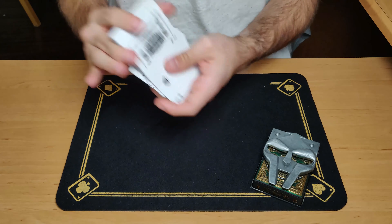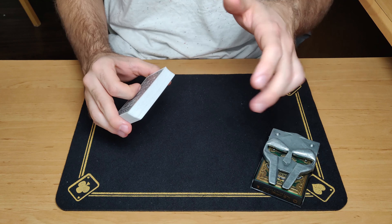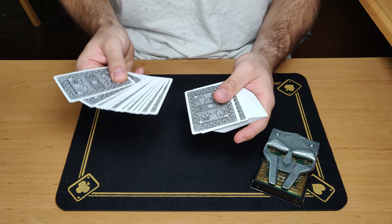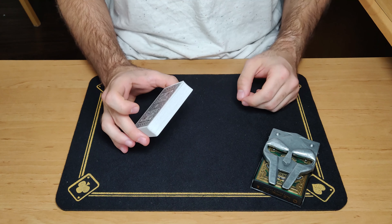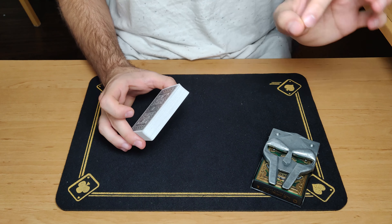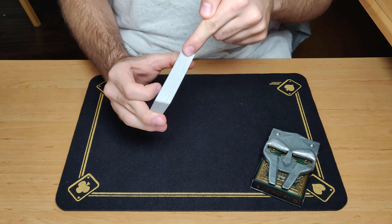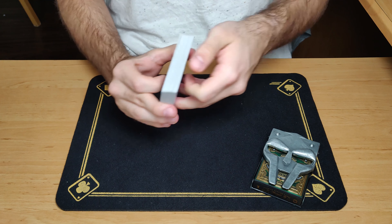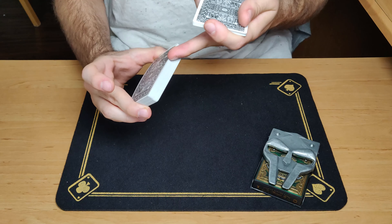So if someone tries to switch it out, we'll see it happen. Now under the same conditions — meaning we'll start with a shuffled pack of cards — I will choose a mystery card like you did for myself. I'll just cut to a specific point of the pack and the card I cut to is going to be my mystery card. Let's recap very quickly: we both, under the same conditions, picked two mystery cards.